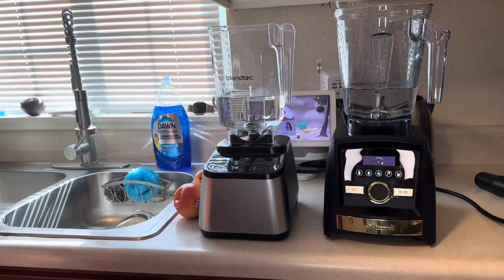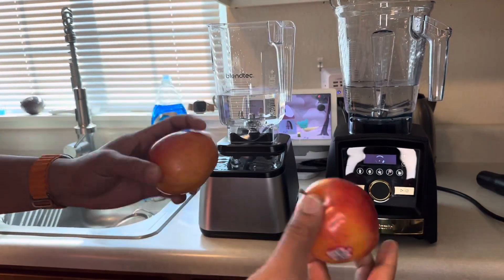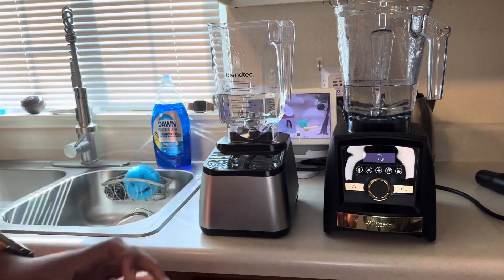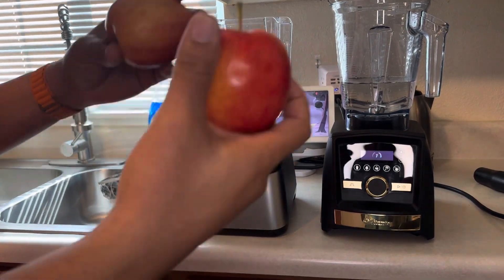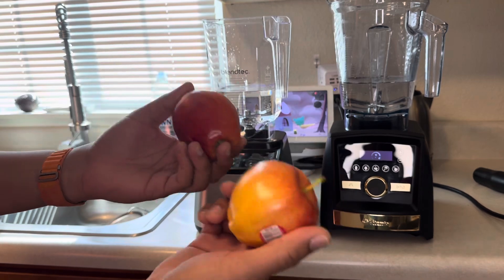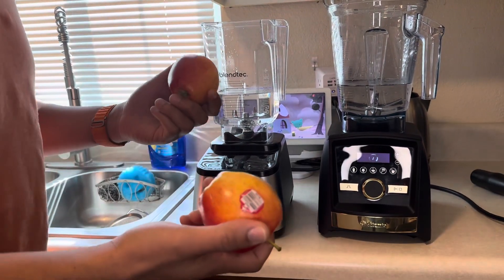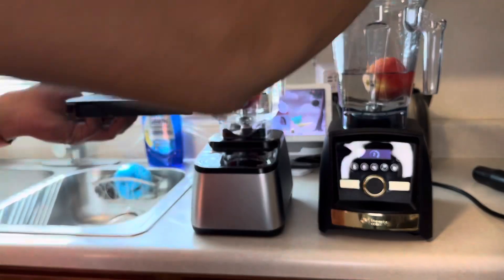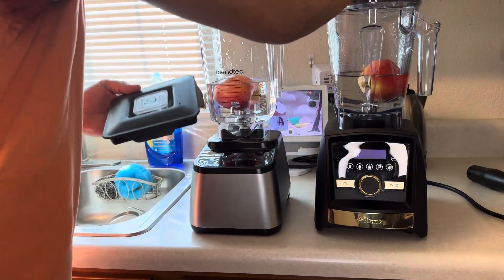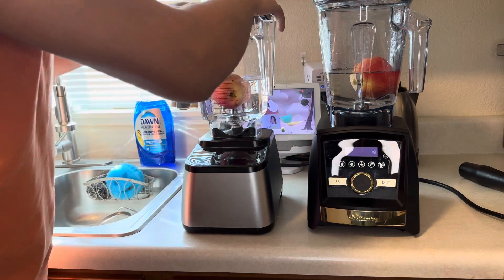So we are getting down to the tests to see which one is the best. We have two apples — very nice, fresh apples. Both of these blenders have 24 ounces of water in them, and we're going to drop these apples in and see which one blends better. At the end of the test, we're going to strain it out and see what's left. 24 ounces on both, same apple on both, and we're going to strain it the same way.